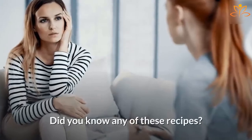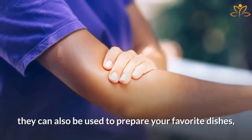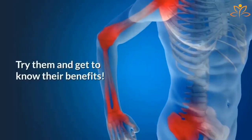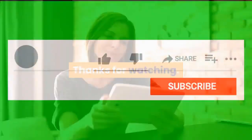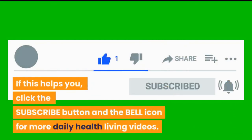Now that you know these three spices to fight knee pain, try one of them and tell us your experience. Did you know any of these recipes? Besides soothing your pains, they can also be used to prepare your favorite dishes, highlighting the flavors of your foods. Try them, and thanks for watching. If this helps you, click the subscribe button and the bell icon for more daily health living videos.